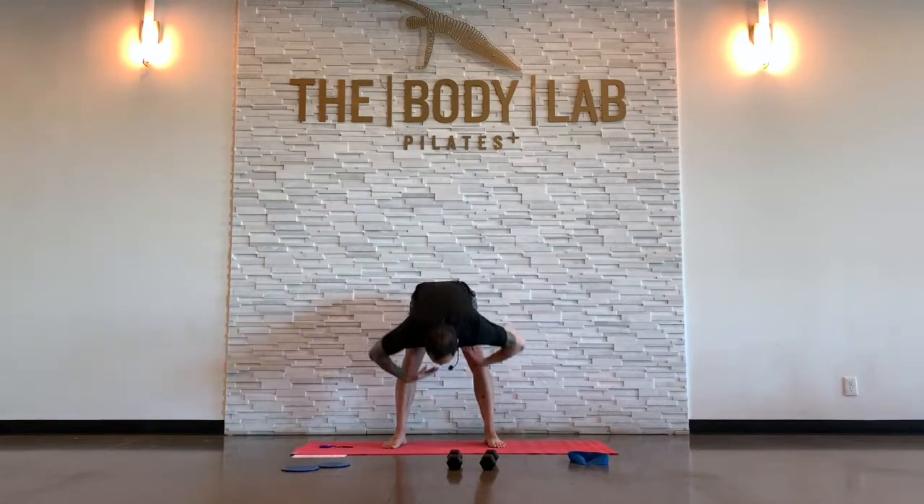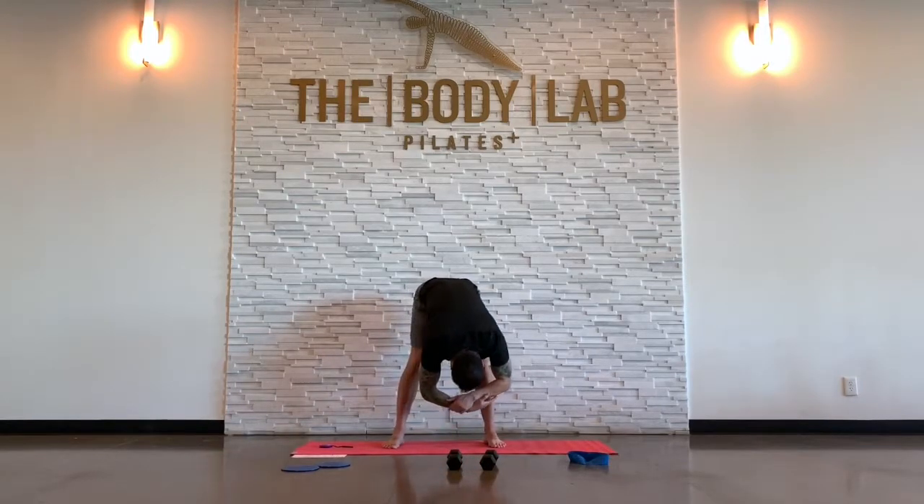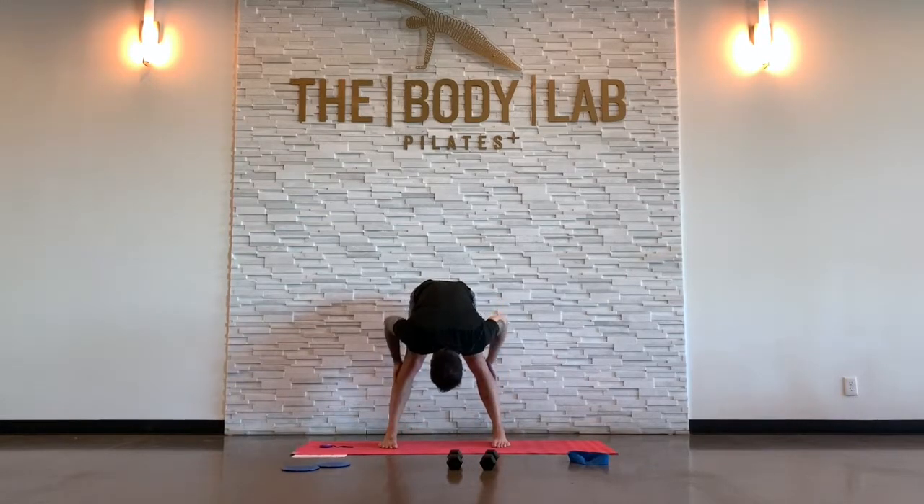Starting with a forward fold. Stand up tall. Pull your belly tight. Bend your knees a little bit. Just slowly bend over. Some people like to let the arms dangle here, some people like to grab elbows. Turn your toes in a little bit or parallel the feet. You're not looking for a hard hamstring stretch here — you've got a little bit of stretch in the legs, but really trying to get your lower back to open up, loosen up. Breathe.